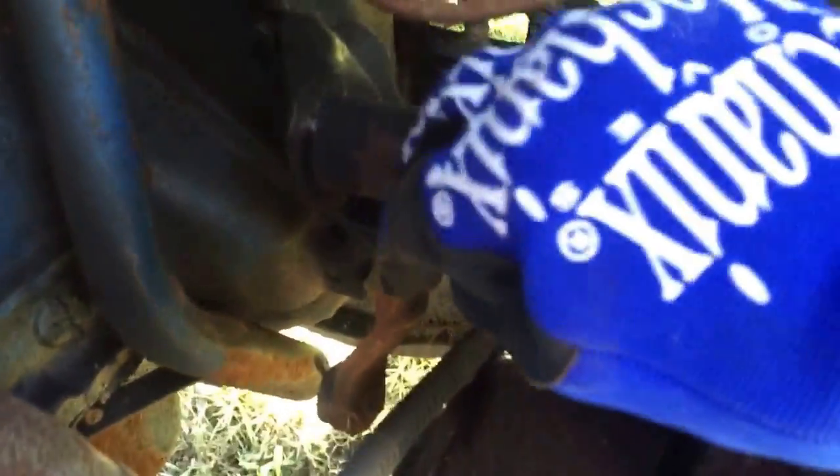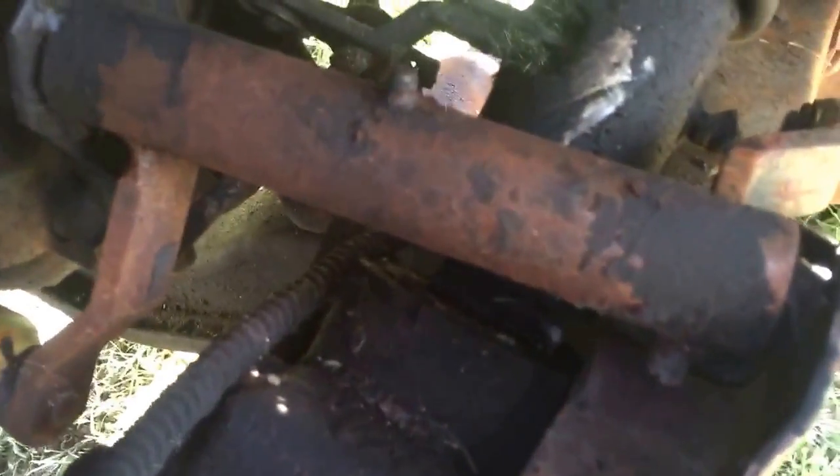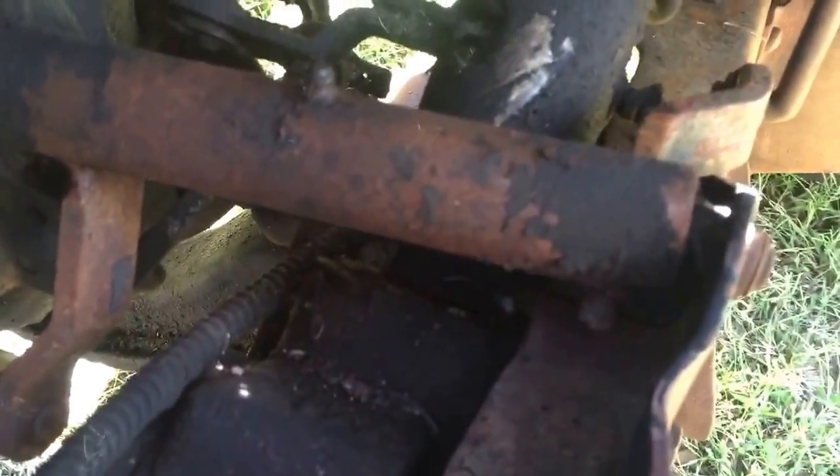Let's see what else is coming out. There's a spring down in here. This is the emergency brake cable. Just below it there's a spring, so I'm going to disconnect that too. And that goes to the clutch.